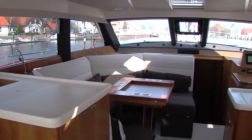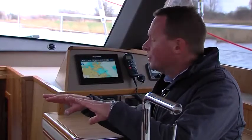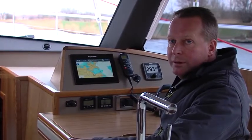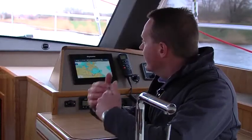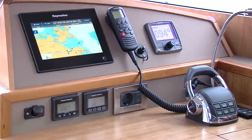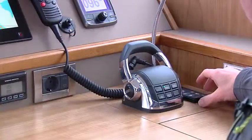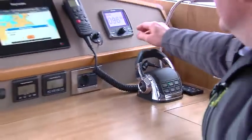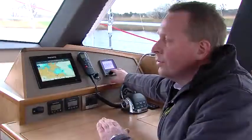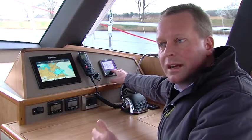The beauty of this deck saloon is its true 360-degree panoramic vision. We are currently on engine on a small river and you can operate the boat even from the inside with engine control and autopilot. It is nice and quiet while it's cold outside and you still have the same excellent vision as if you were outside. I'm now controlling the boat from the inside — engine throttle to go faster or slower, and the autopilot to steer with a little pin in the desired direction. For normal operating it is of course safer from outside, but from inside you are able to see everything and control the boat as well.